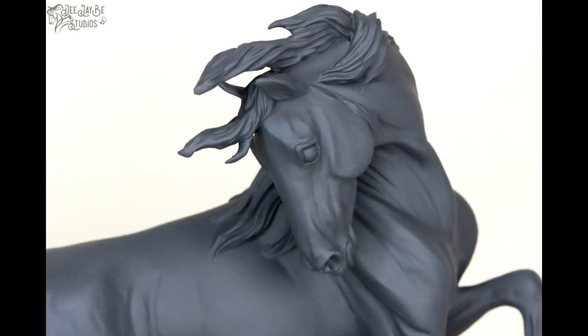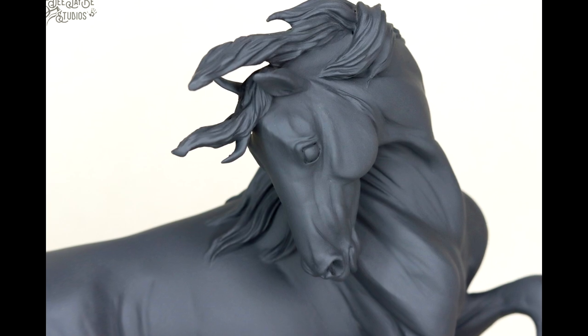Hi there! It's DJV, and in this video I am very excited to announce that within the year of 2020, I completed my very first original sculpture. That means I have sculpted a horse from tin foil and wire. This is a really big step in my equine artistry journey.